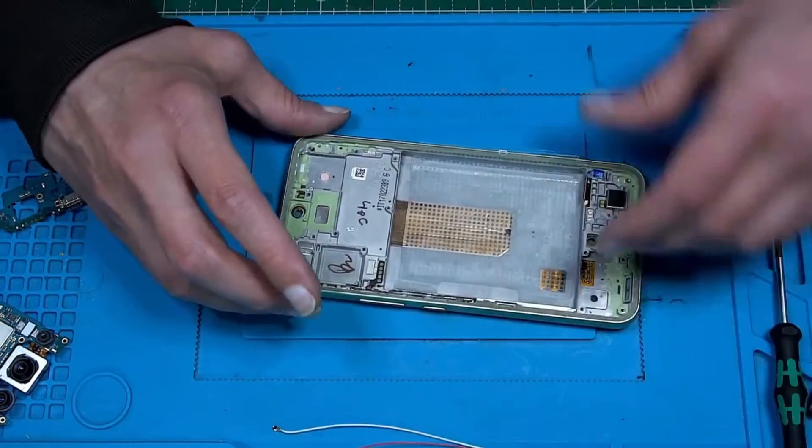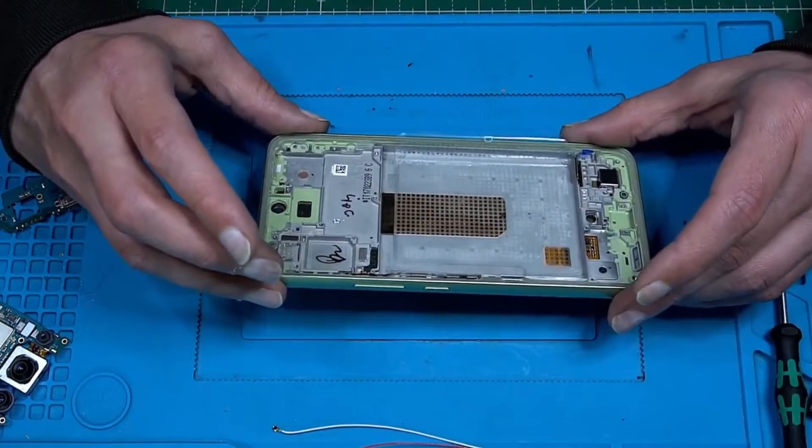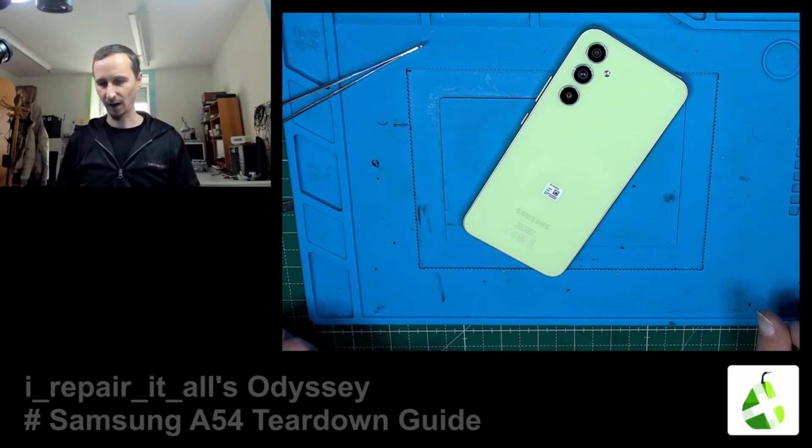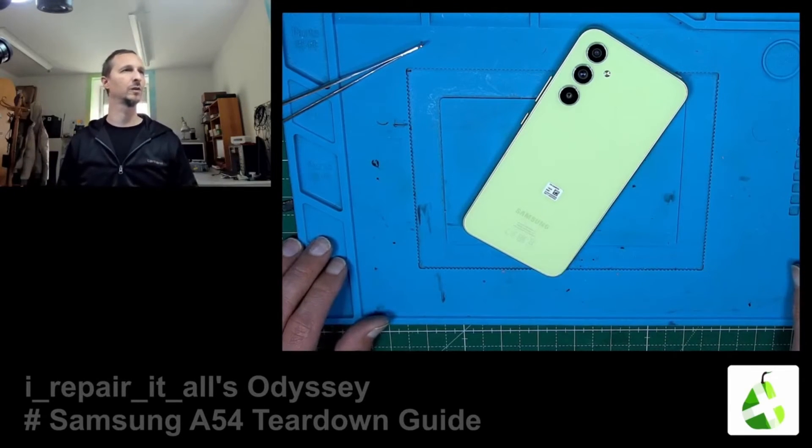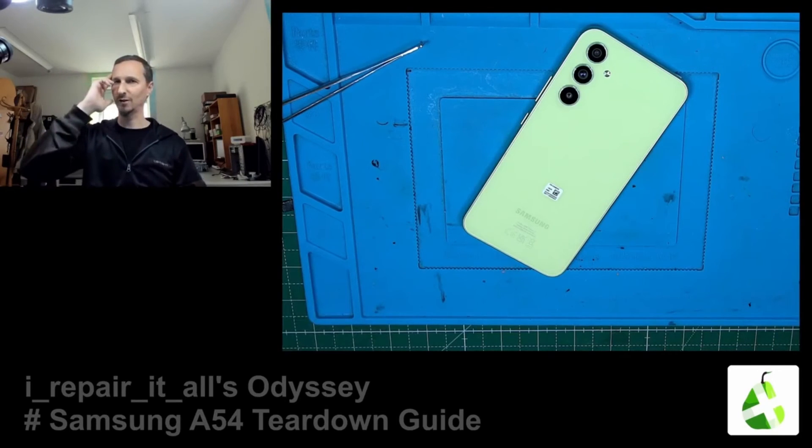Let's put that aside. That's it — complete disassembly guide, battery replacement, screen replacement, how to open it up, whatever you want to call it. Thank you for watching and see you next time, goodbye.